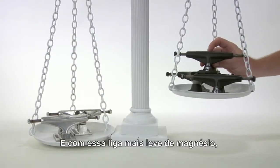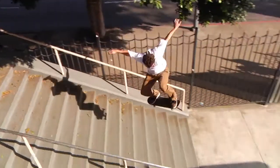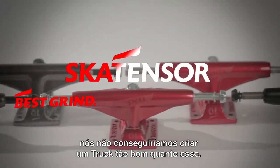With our lightweight magnesium alloy, we're able to produce the lightest truck on the market. Without the rider feedback and the endless testing, we would not have been able to produce a truck this good.